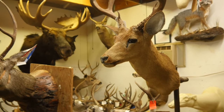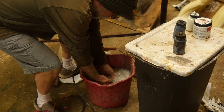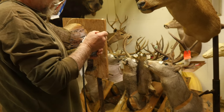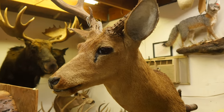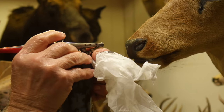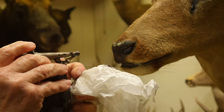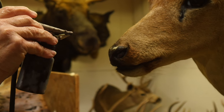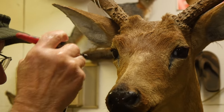I only use acrylic on my game head because it doesn't stick to the hair at all. I'm going to come in with my brown next. I don't worry about getting it everywhere because it doesn't stick to the hair. I go up here, I go on the dots, I stand back, I get the eye, and I come back like this.